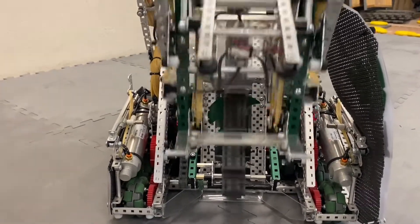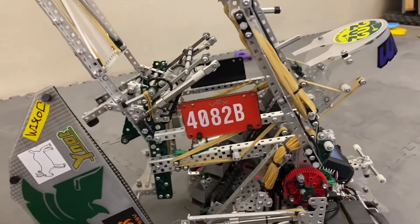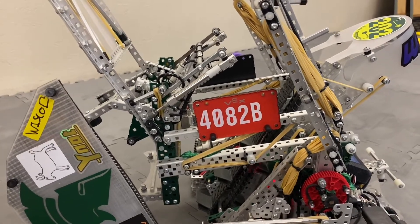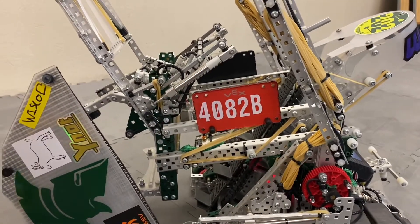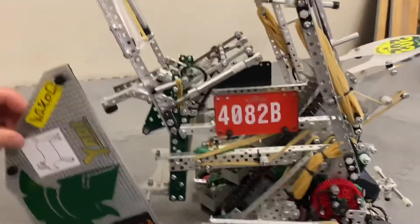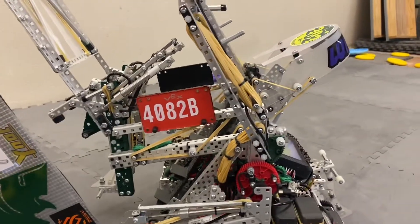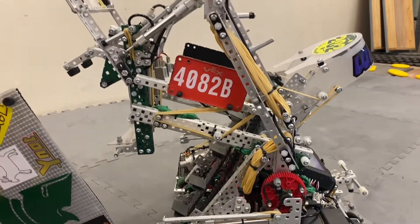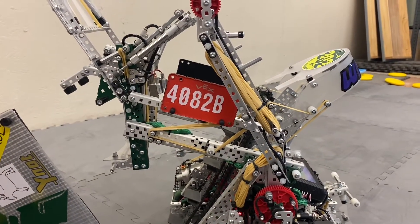As for the lift, it runs at 17 RPM. It's about 10 inches long. So we have the two-motor lift running at 17 RPM. It has a lot of torque when lifting since it's really short, so we get a lot of power able to outpower any other robot.